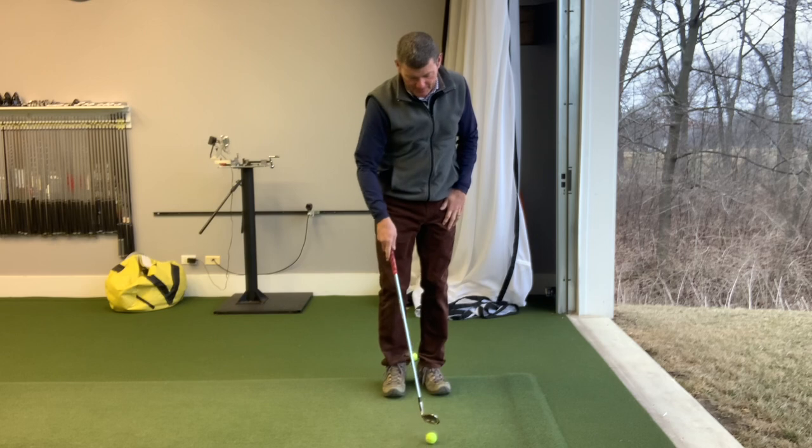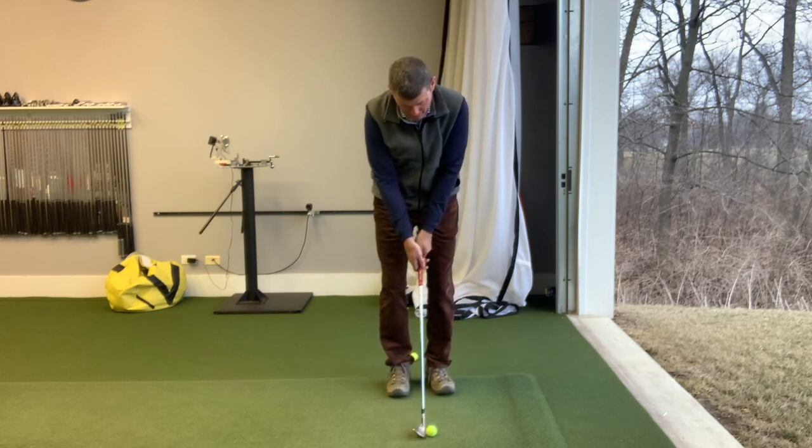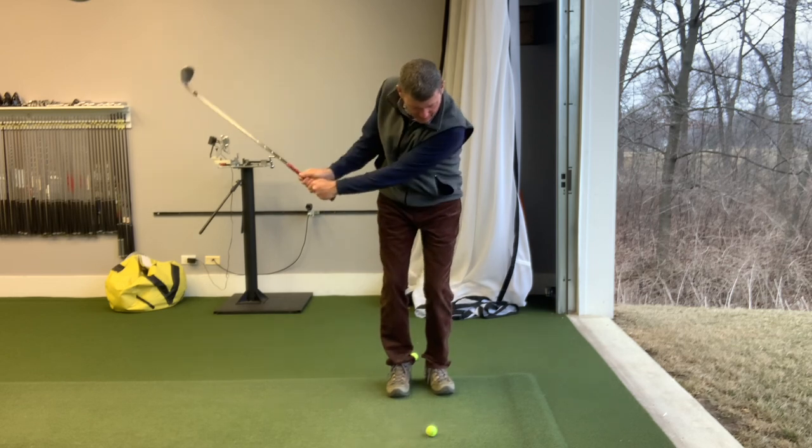If we want to hit a high shot, ball more forward in your stance, still narrow, and straight up. Still that same small swing.